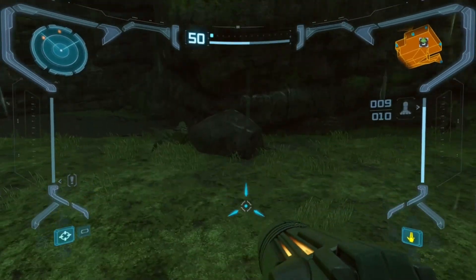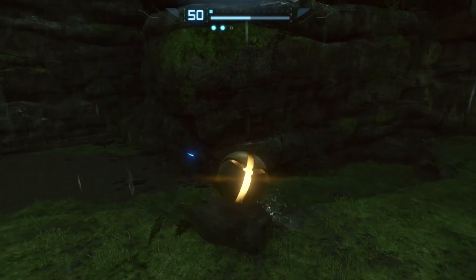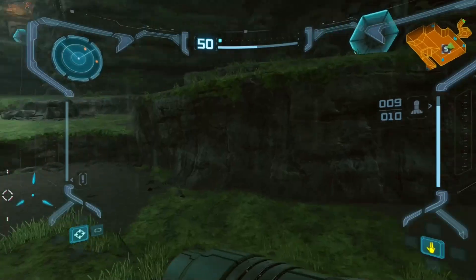We will be using this rock and Bomb Jump up on this tiny ledge over here. I will show you how that is done. The idea is to lay down a Bomb and Bomb Jump like that. There is one trick for that, and I will showcase it here for you.